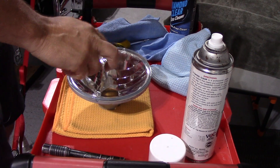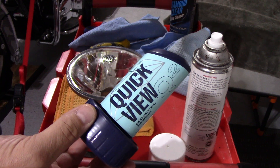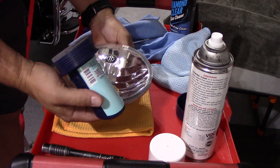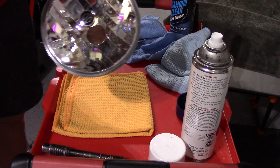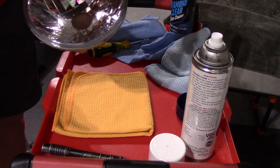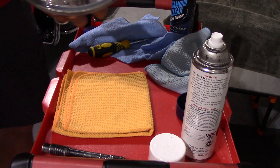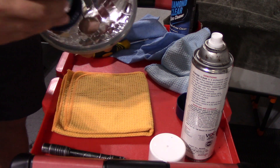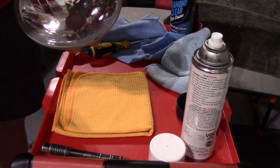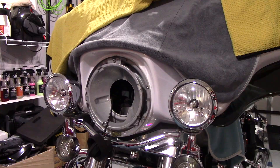Okay guys, so while it's out — this appears to be glass — I'm going to install Geon Quick View. That's going to put a coating on the outside of it and protect it. We'll let that sit on there for about 10 minutes.